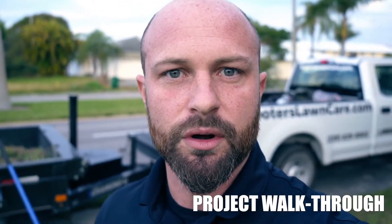Jacob Scooter's Lawn Care. Today I'm standing right in front of a property where we're doing a complete renovation and I want to show you a little bit about what that looks like — show you everything that's getting torn out.